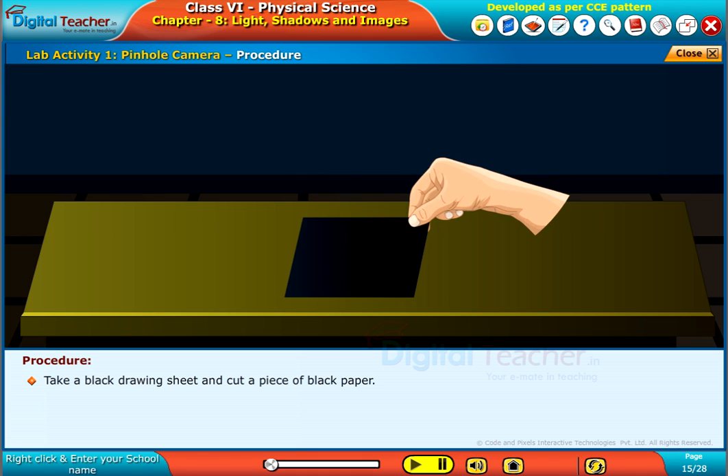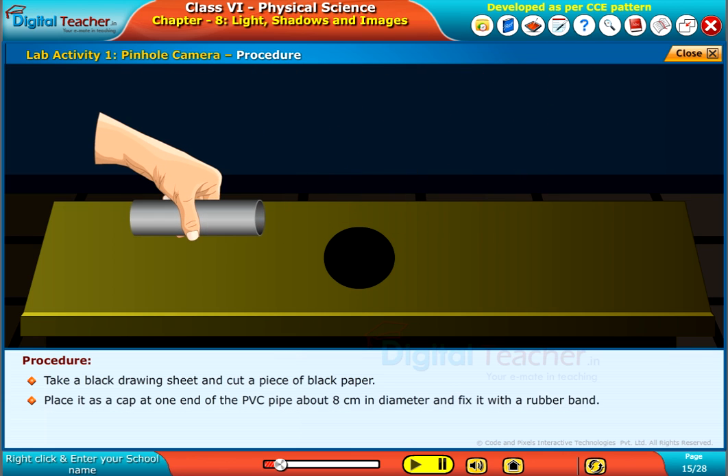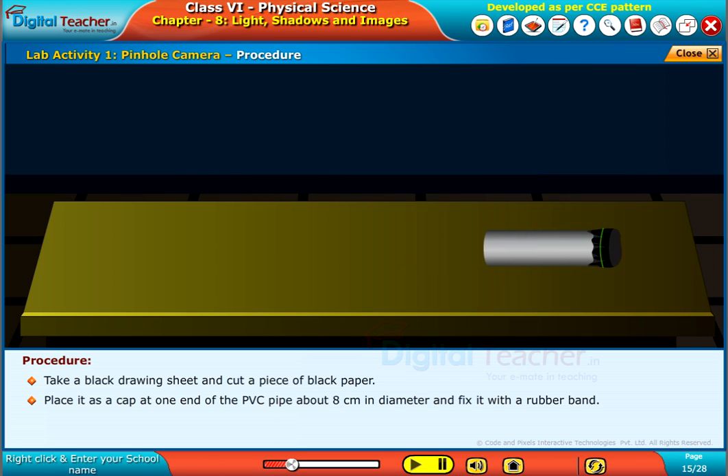Take a black drawing sheet and cut a piece of black paper. Place it as a cap at one end of the PVC pipe about 8 cm in diameter and fix it with a rubber band.